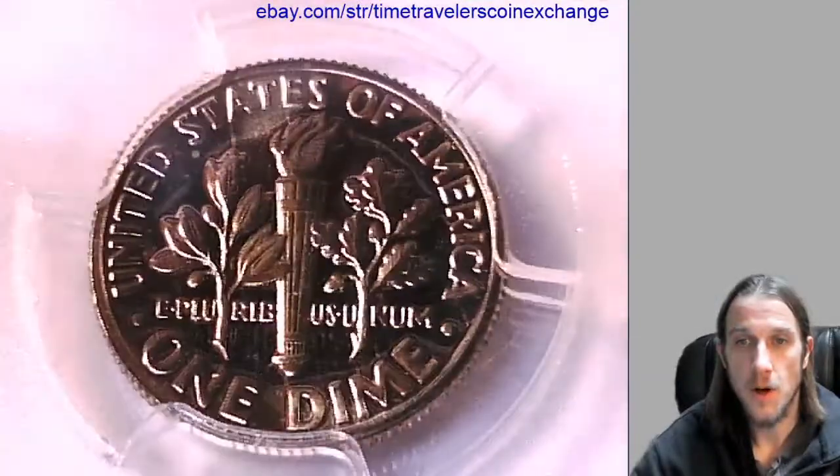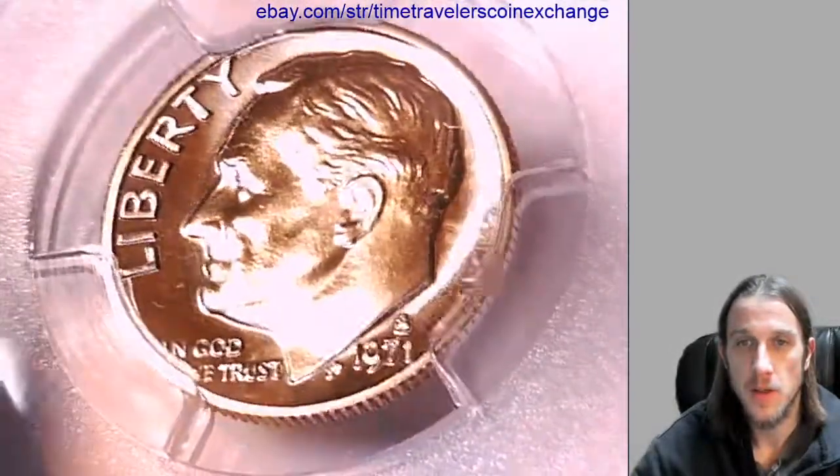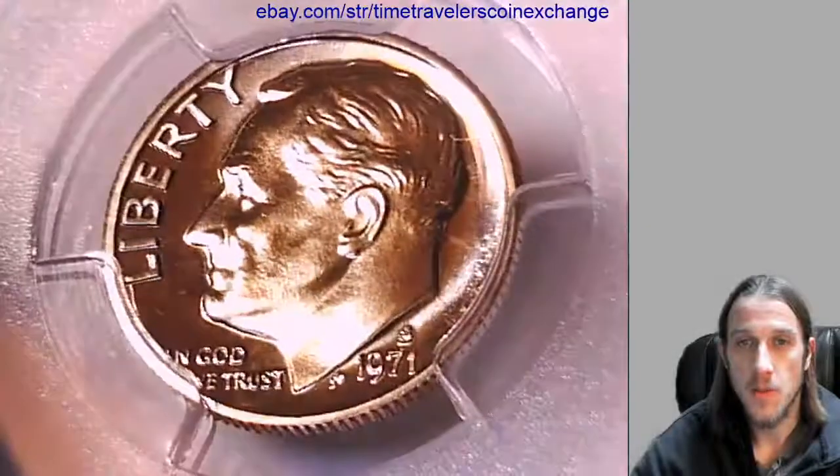Gonna place this up for an auction as I don't normally sell dimes on my eBay store. You all are welcome to come check it out.